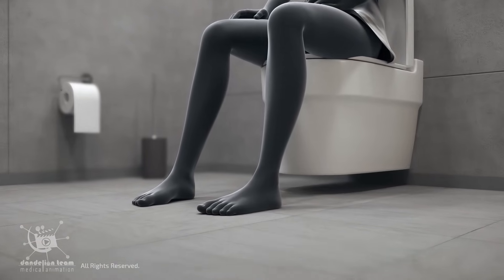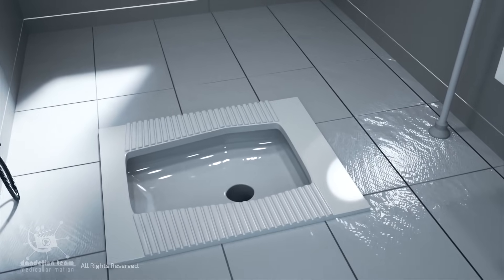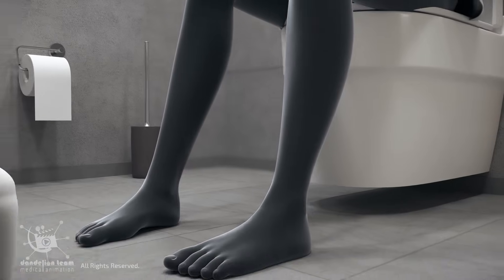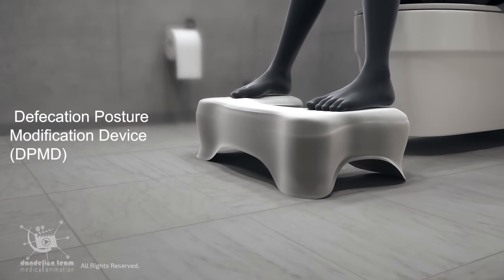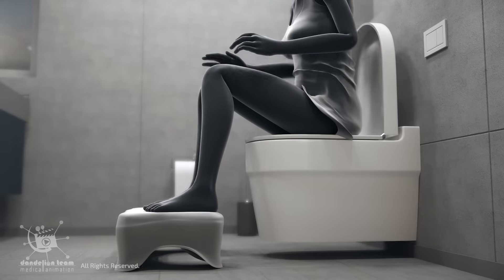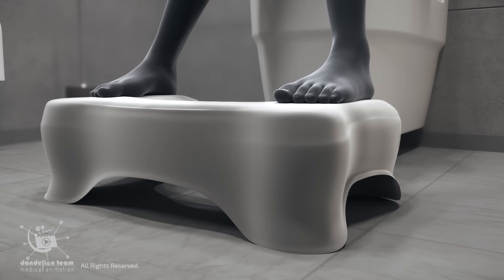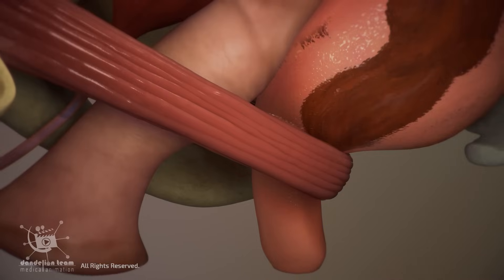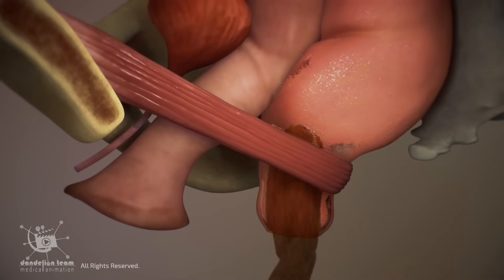Nowadays, the best approach is to blend the best aspects of both types, optimizing for comfort, accessibility, and health. Using a specially designed toilet stool — also known as a defecation posture modification device (DPMD) — can help you get into the ideal position for pooping. It lifts the feet to the optimal height, typically around 7 to 9 inches, straightens the anorectal angle, and makes bowel movements smoother, easier, and more complete.